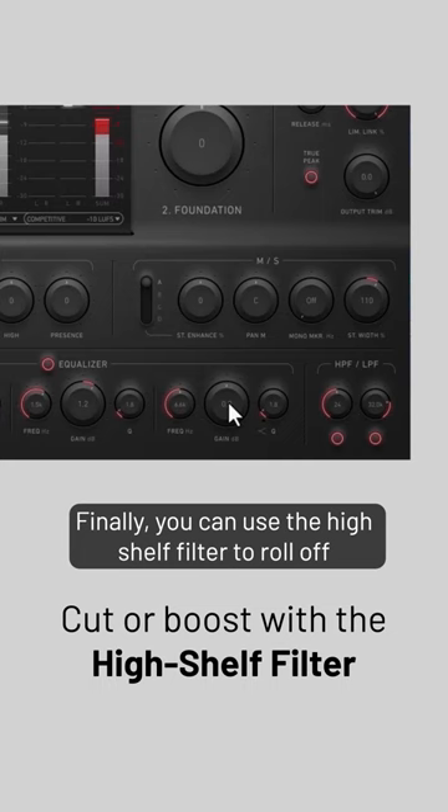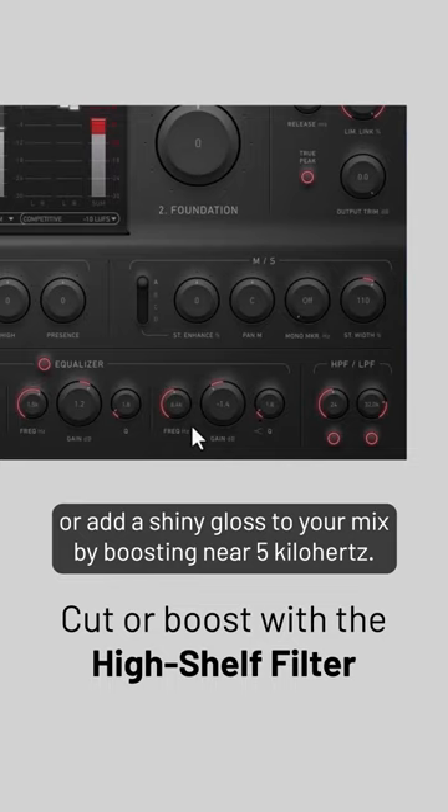Finally, you can use the high-shelf filter to roll off harsh top-end frequencies around 12 kHz, or add a shiny gloss to your mix by boosting near 5 kHz.